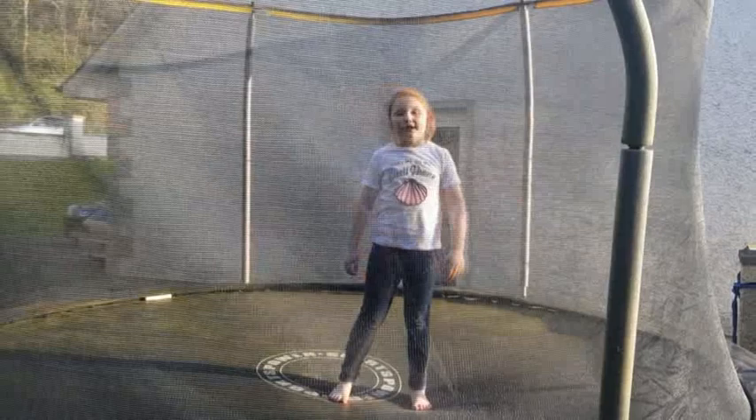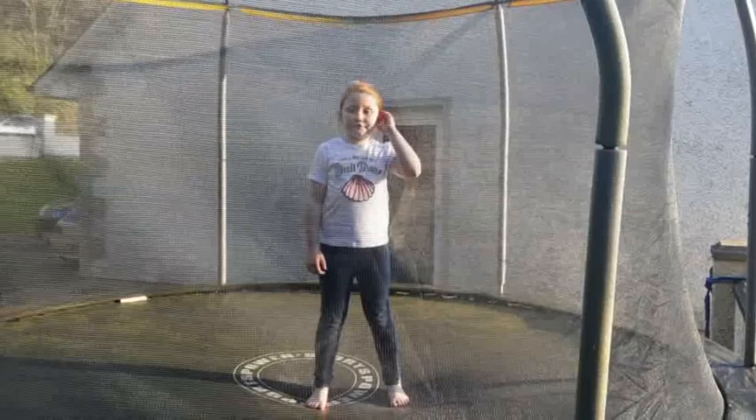Hey everybody, it's Elise and welcome back to Gaming Elise. I have changed my YouTube channel name and this is the first ever video in it. So this is a tutorial of an e-drop handstand on a trampoline. Let's go.